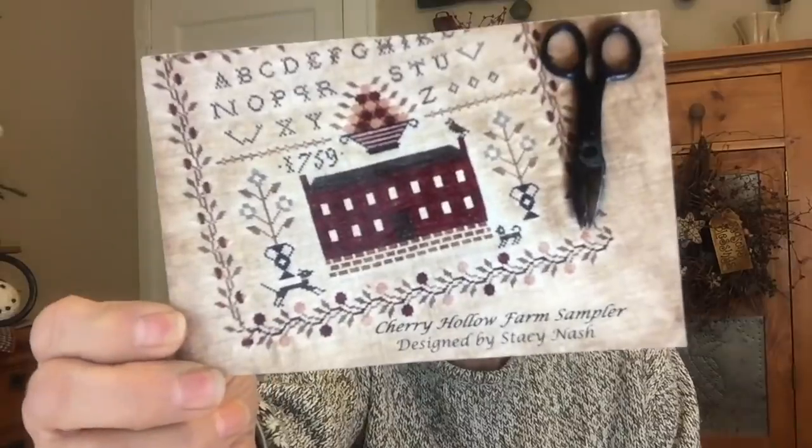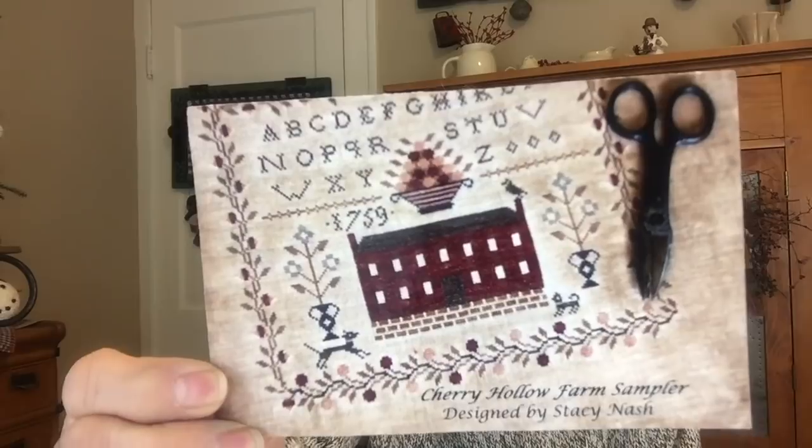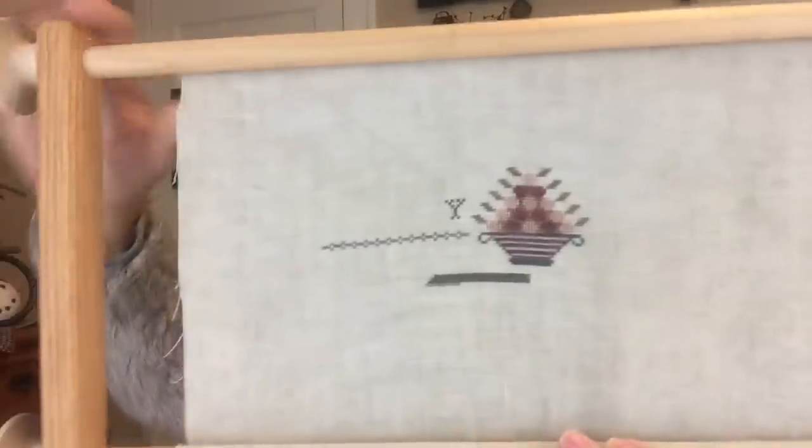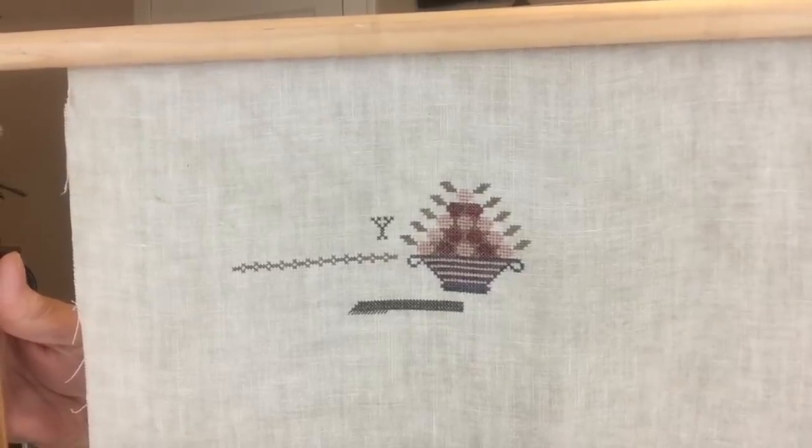My first one is called Cherry Hollow Farm Sampler. It is by Stacy Nash, and this is what it will hopefully look like when completed. This was a Stitch Mania 2018 start and this is where I am currently. I am stitching this piece on 36 count Weeks Dye Works beige linen, one over two, and it calls for all Weeks Dye Works threads. So beautiful.